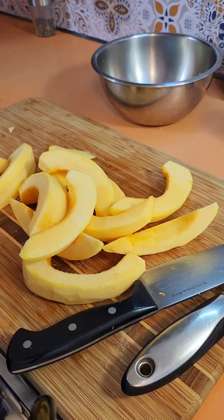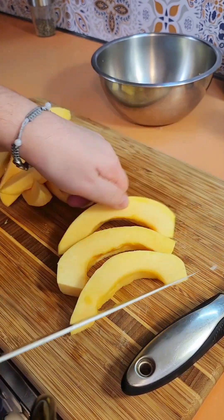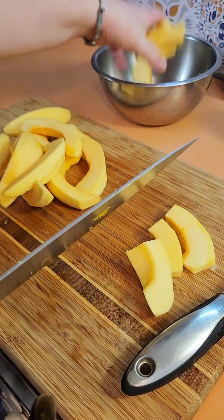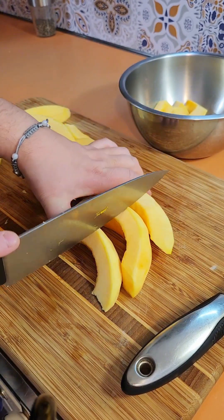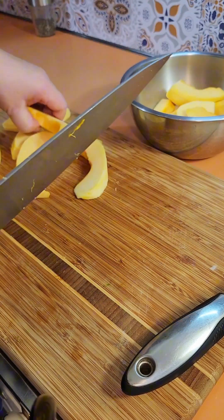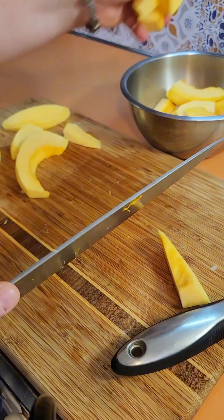Okay, so the acorn squash is all cut and peeled. I'm going to cut these slices in half because it'll be easier to manage them on the grill in the basket - easier to toss them around when they're smaller. I want them to be a little bit similar in size, easier for serving.